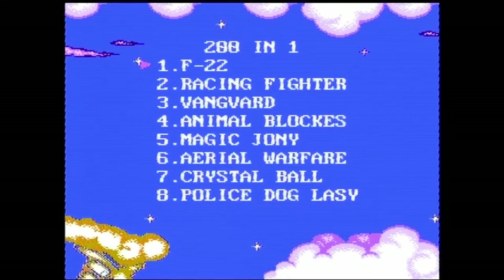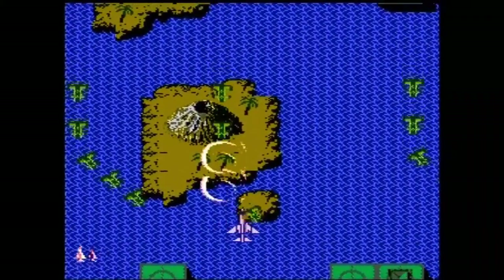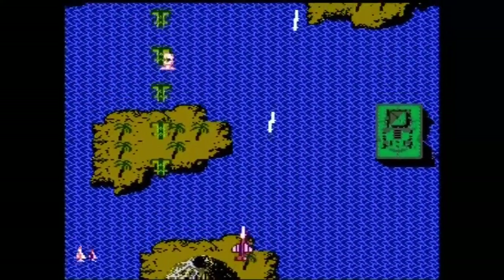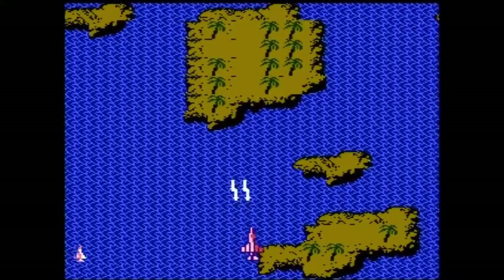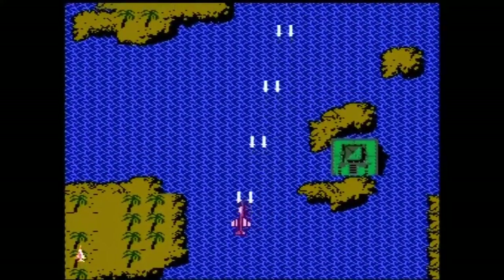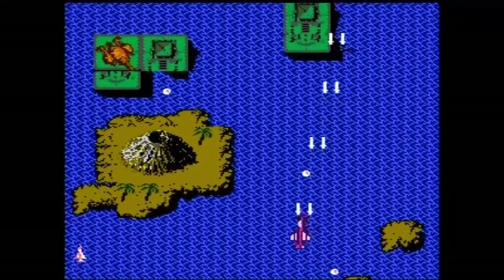So this is the system turned on — it goes directly into a menu with no music. It does indeed have 200 listings. Let's start with the first game, F22 — it's like a rubbish shoot-em-up. Things are going to look a bit weird because of composite video quality. You may also hear me pressing buttons. This game is vaguely competent — oh, you can just hold the button, you don't have to mash it. B does nothing. And this is very boring — 1943 this ain't. 1943 is a good game; this is vaguely competent but very boring.